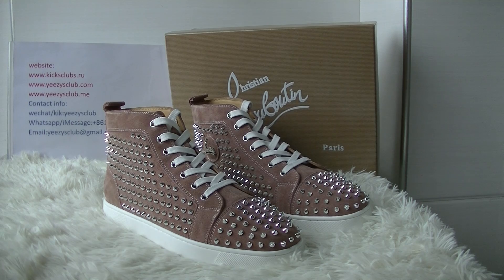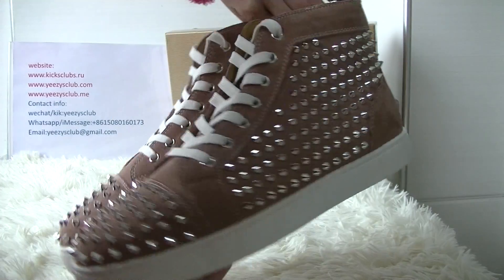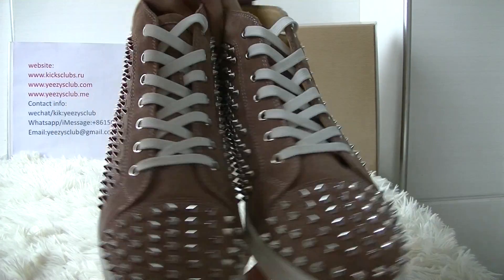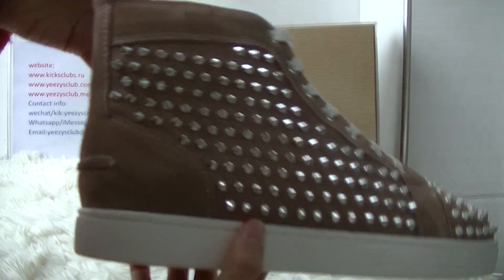Here you've got the shoes, as you can see. This one is dusty back pink. It's a new colorway. This colorway is very beautiful.